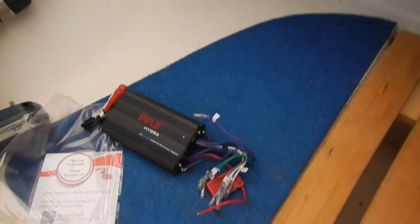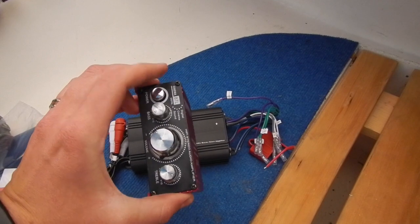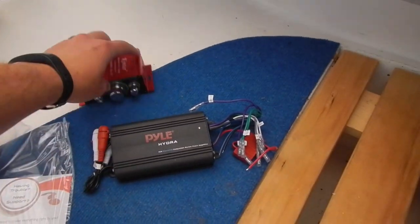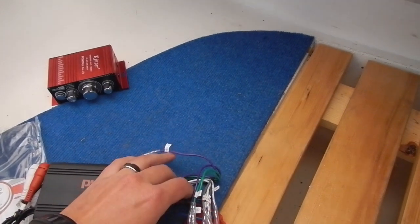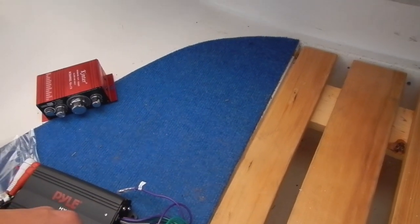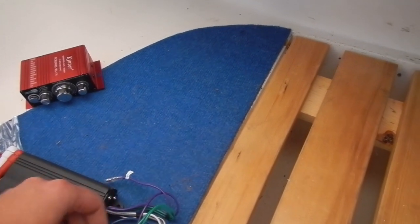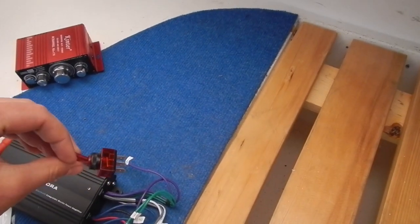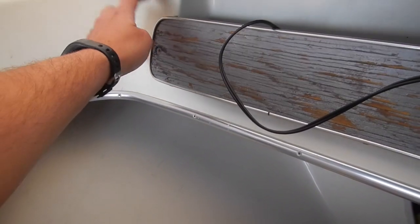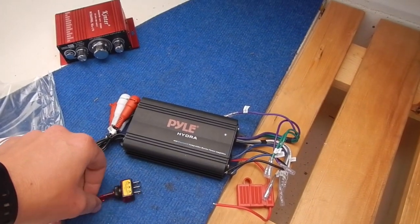So I'm out here installing a new Pyle amp. This is my old amp — it was always wired and it had an on and off switch. The Pyle does not have an on and off switch; it's made to be run where your key clicks it on and off, so the blue wire is the key wire. What I'm going to do is run them essentially the same but with a toggle switch that I'm going to mount over here on the dash to flip the amp on and off. I'm going to go grab a couple things and we are going to put this together.